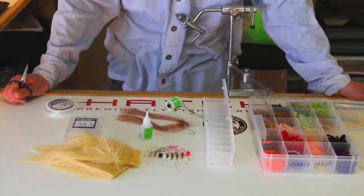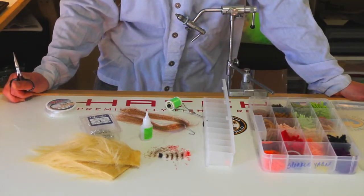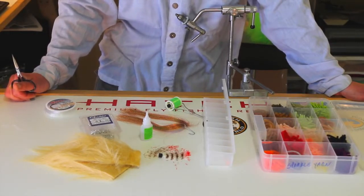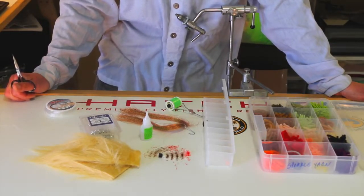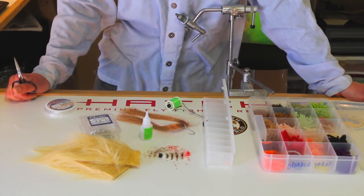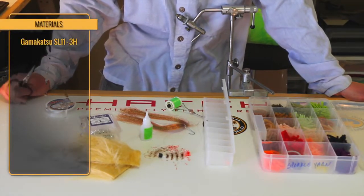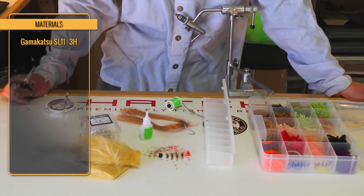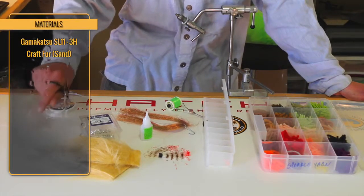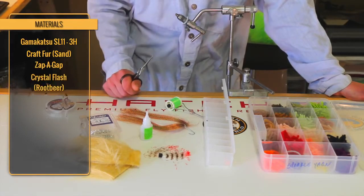Just to go over some of the materials: we're going to use a size 4 hook on this. You can use any size hook you want — tie it big and heavy for permit or deeper bonefish, or all the way down to a size 8 lightly weighted for tailing bonefish. We're going to use an SL113H Gamakatsu — it's a nice, strong, very sharp hook. We'll also need some craft fur, some zap-a-gap for cement, and some root beer crystal flash.